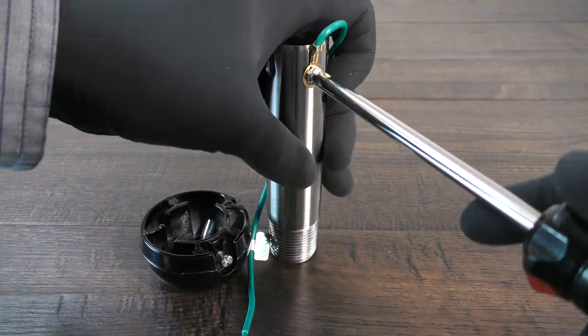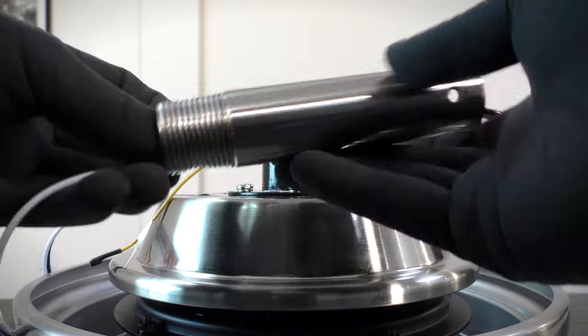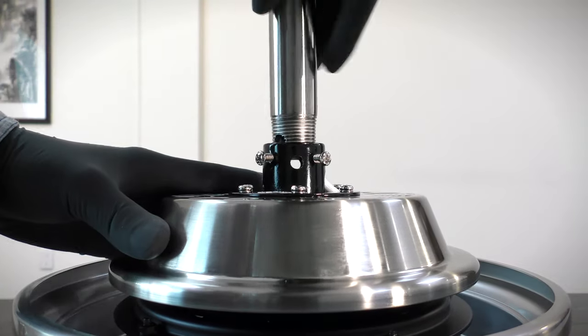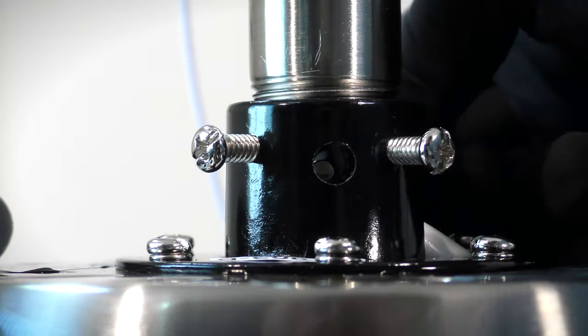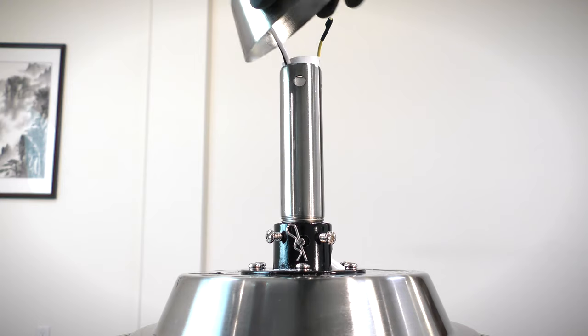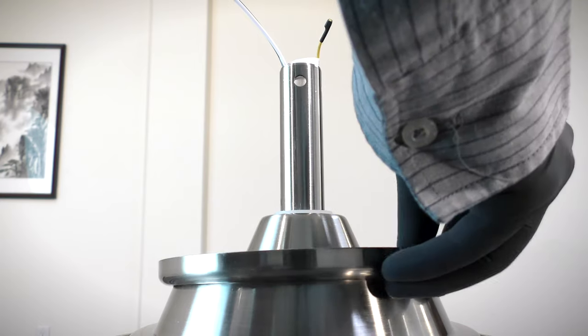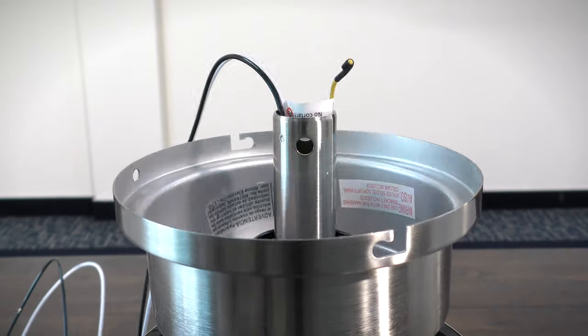Remove the cross pin and the ground lead. Feed the motor's wires through the downrod and insert it into the motor's collar. Align the holes and insert the clevis pin and cotter pin. Tighten the two collar set screws. Slide the coupling cover, canopy ring, and canopy onto the downrod. Reinstall the hanger ball.